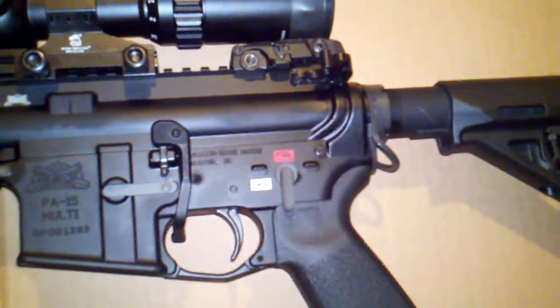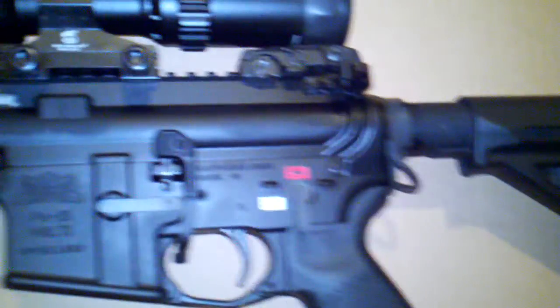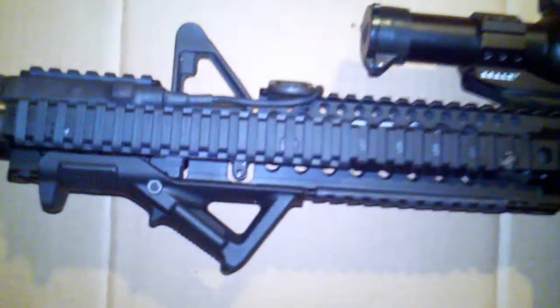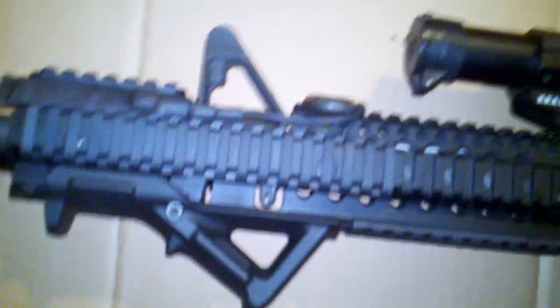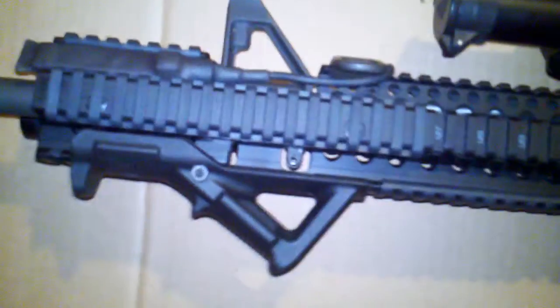This rail is a full free float. I did have to take off the front sight post and the gas tube and all that — it came apart real nice, no problems. Palmetto did good work on that as far as I'm concerned.